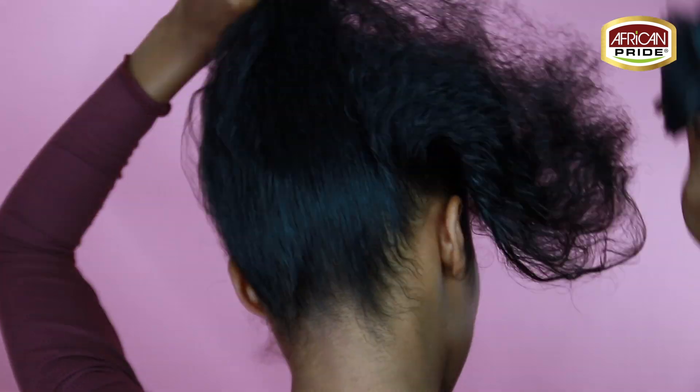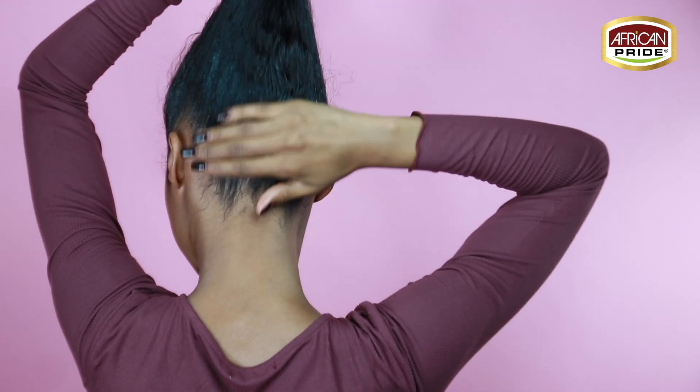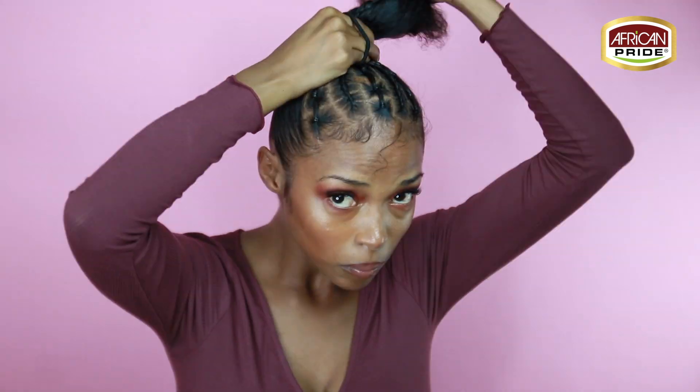Now it's time to gather all of the remaining hair and put it into a high ponytail. I'm applying the super hold and smooth edges to the perimeter of my head and the back of my hair to fortify that slick down look and to make sure this ponytail isn't going anywhere this fall.